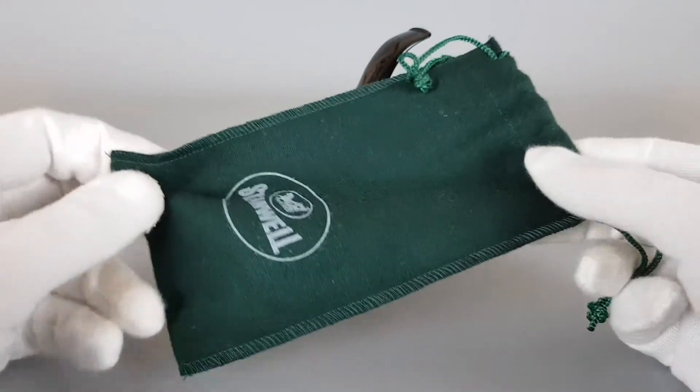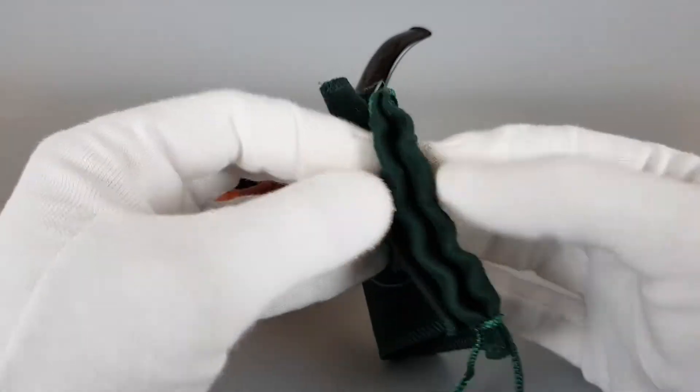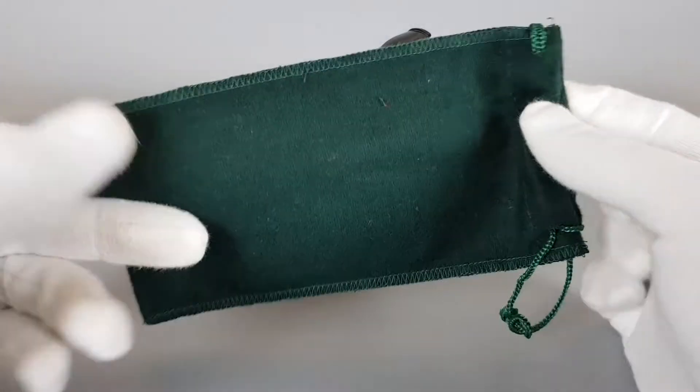Let me just show this green Stanville sleeve first. Great condition — a simple cotton sleeve.